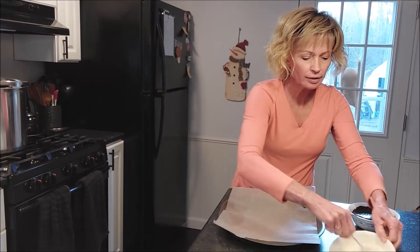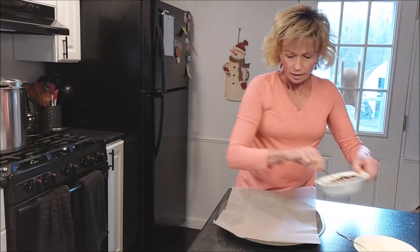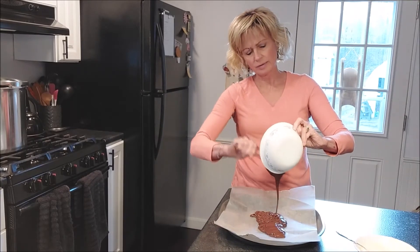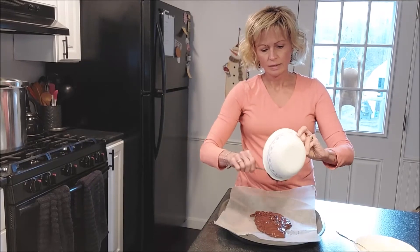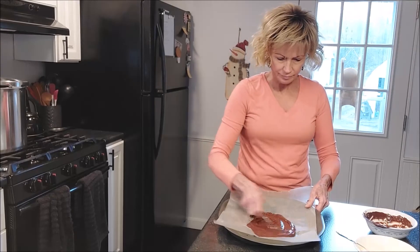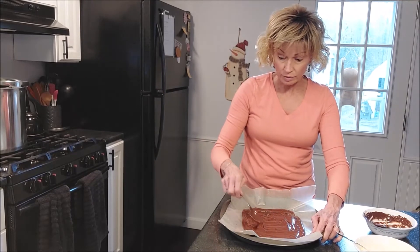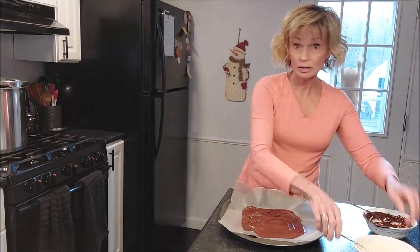So once you have all your chocolate melted, I usually put the first chocolate I'm using as the base and just spread it out evenly over the wax paper. You can make it as thick or as thin as you like — it's all going to be good.